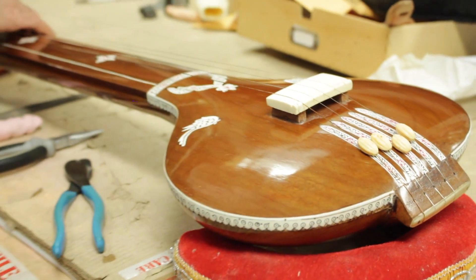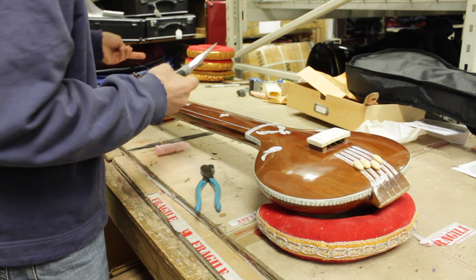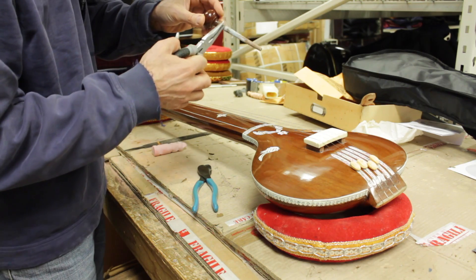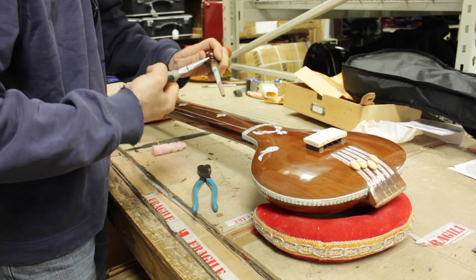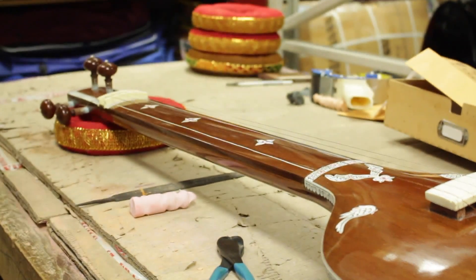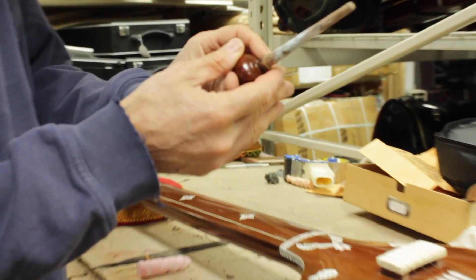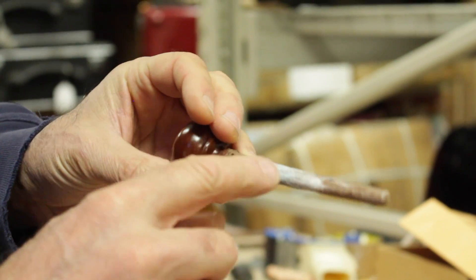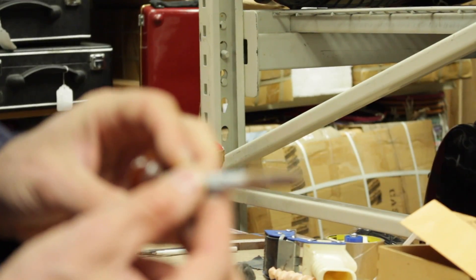Then take the peg out. With your needle nose pliers, remove the remaining string — you can just grab the little tail that's usually on there and pull it through. So that gives you a peg. You can see here on the peg there's a bit of wear, so it's worn smooth. If it's too smooth and you put it back in, it'll start slipping, so that's the part you want to rough up.